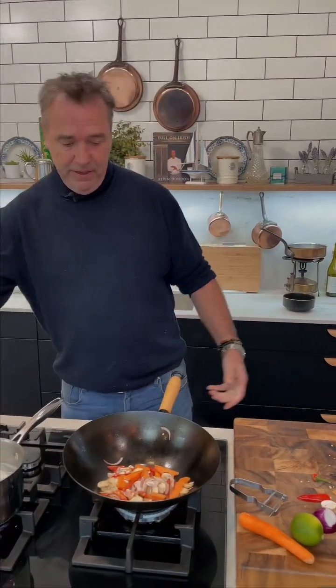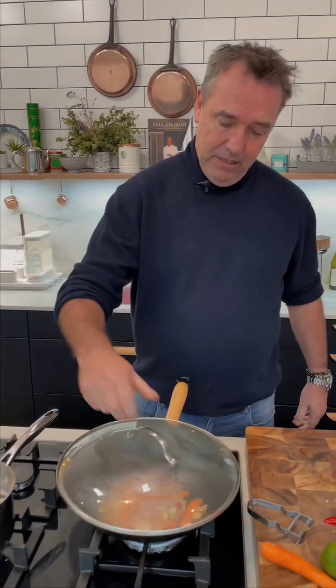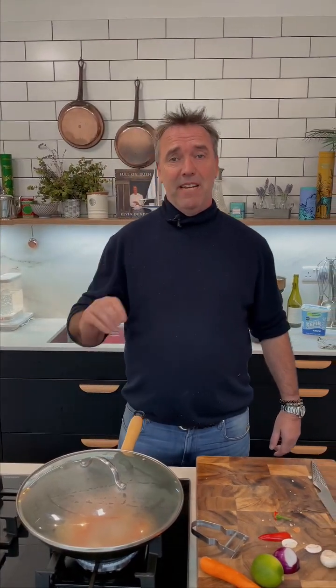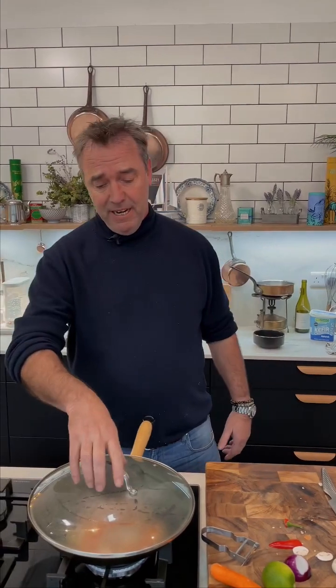Just a little bit of water in there, put a lid on. Stir fry is about heat and steam — a super hot pan and then a little bit of steam from water or soy sauce, which will give you the steam. Put the lid on and it helps cook the vegetables and your meat.